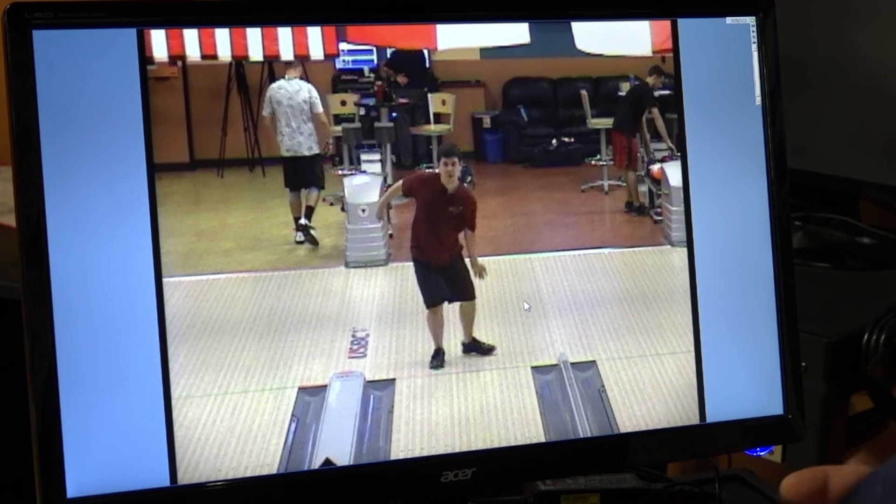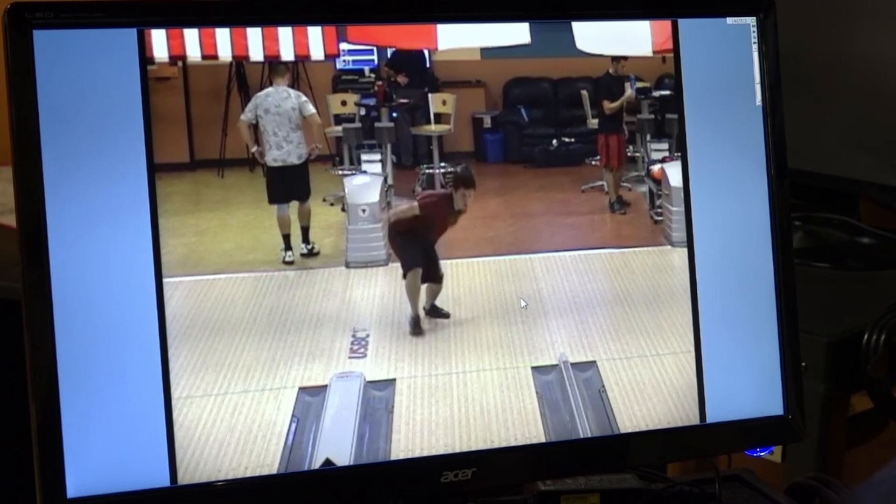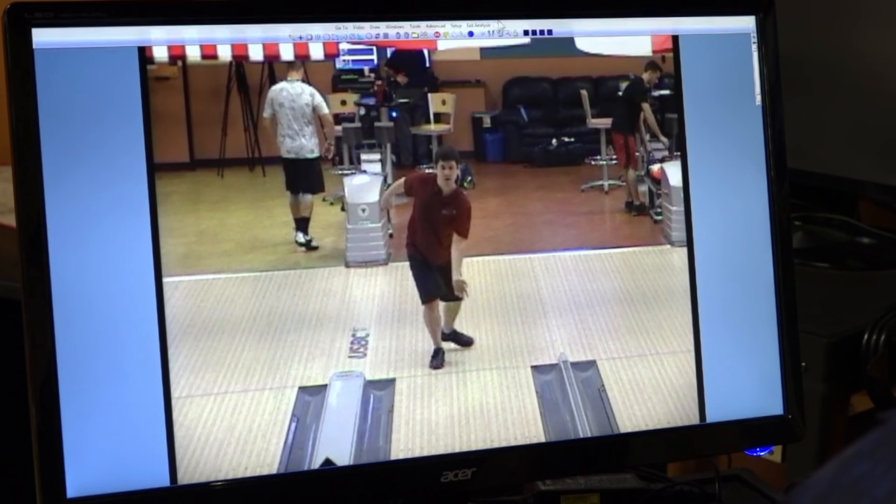He has quite a bit of flexibility in both his ankles, his wrists, his elbows — a lot of flexibility. And he's been able to develop this style and repeat it. He has actually been very dominant out on the professional bowling tour, especially on some of the harder shots.